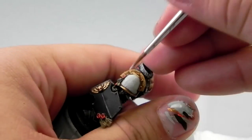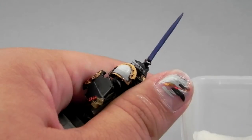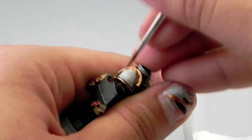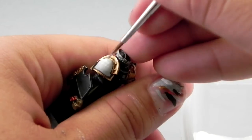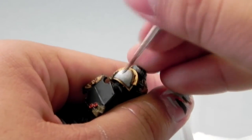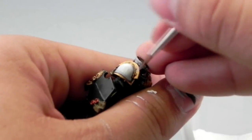To get rid of the color differentiation, you can make a better transition like that. Now I'm applying the third color. Because we're working with wet colors, we can go and mix them together to get rid of those lines between the colors. Here I'm already applying the White Scar and blending the colors a little bit to get rid of those lines.